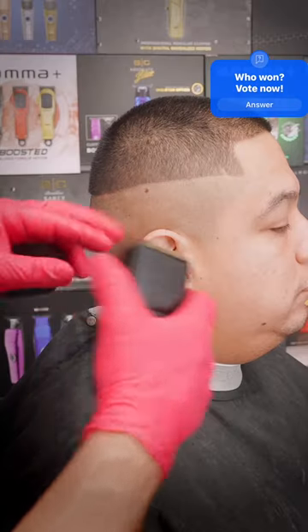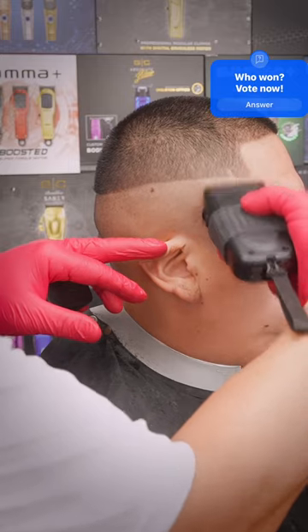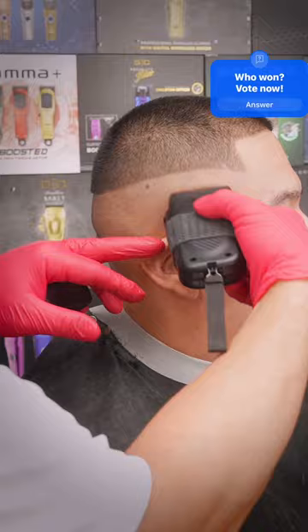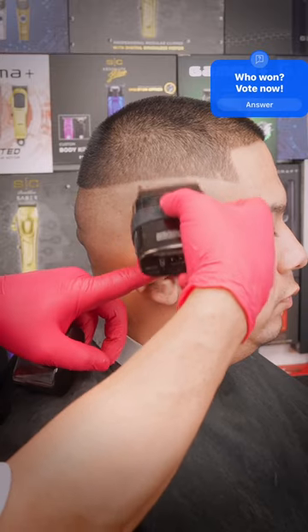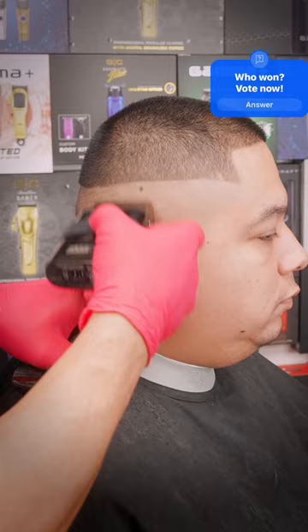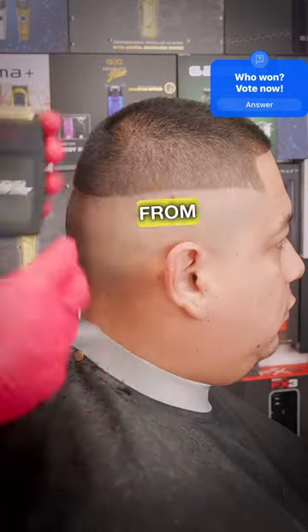We'll start with the FX3 from Babyliss, then the UV Double Foil from Babyliss, followed by the Rebel from Stylecraft.